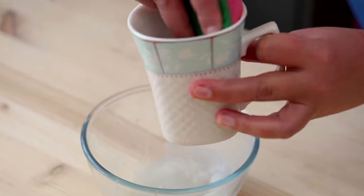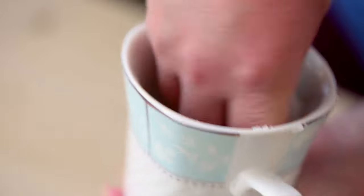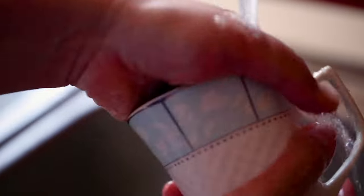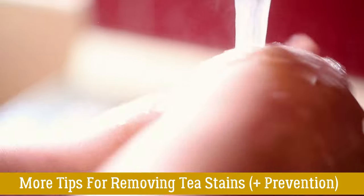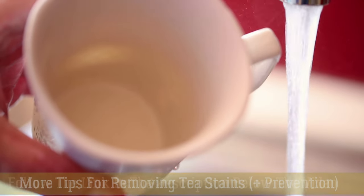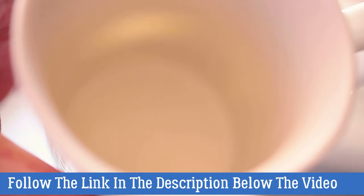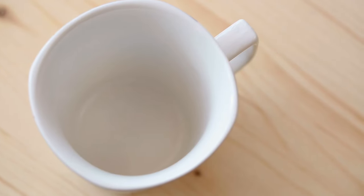Using a sponge, apply the paste to the stains inside your cup. Depending on how stained your cup is, you generally don't even need to apply that much pressure, as the acidity of the lemon and abrasiveness of the table salt will remove the stains very quickly. If you don't have a lemon or table salt at hand, or the stains are really embedded, I have left a link in the description for five other easy stain removal techniques and tips on how to prevent your cups from getting stained in the first place.